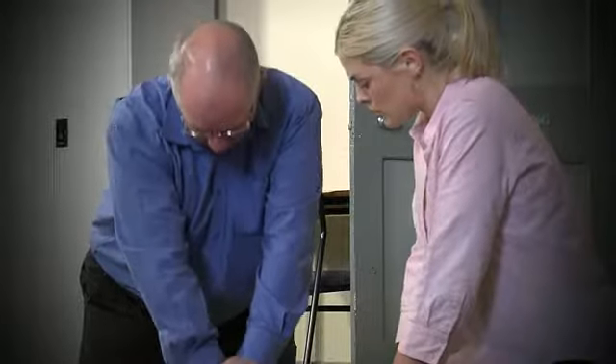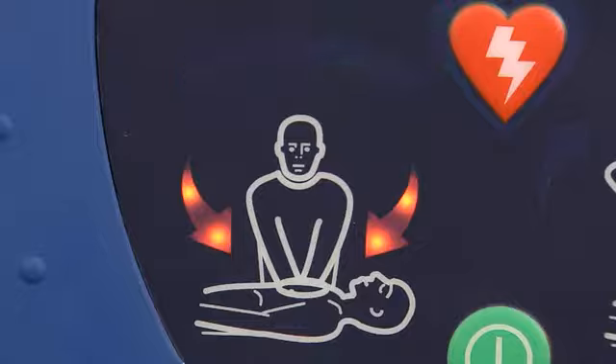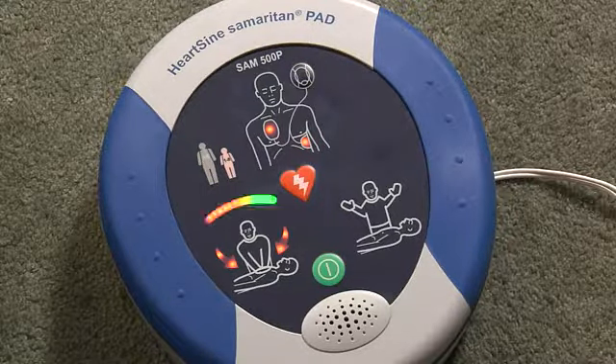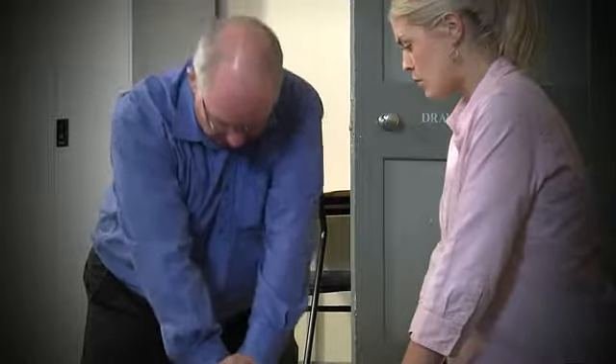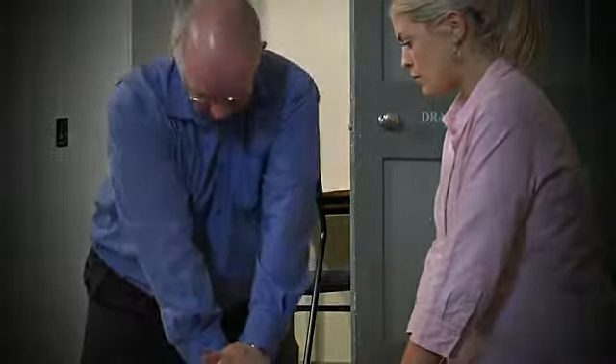Push harder. The AED will analyze the effectiveness of the compressions. Good compressions. Push faster. It gives feedback on the speed and depth of the compressions. These real-time prompts, based on actual blood flow through the heart, ensure you are performing effective CPR.